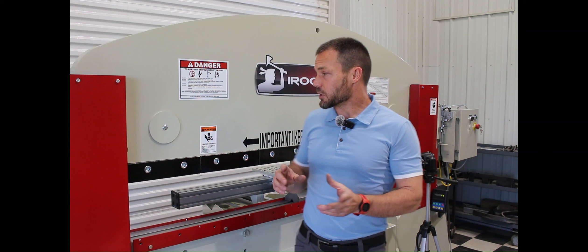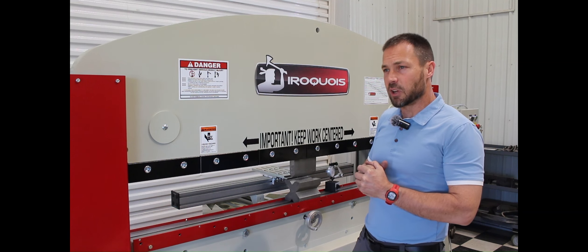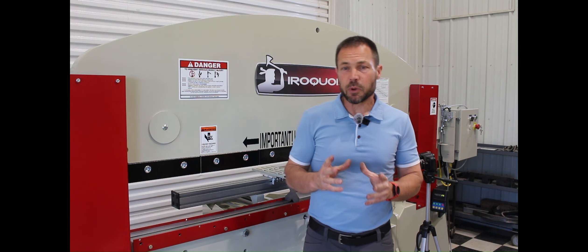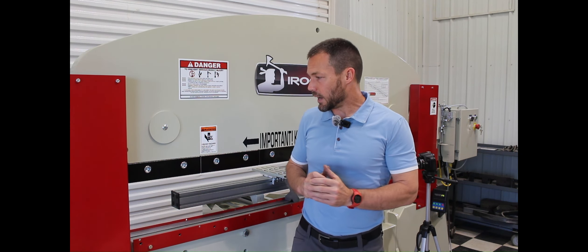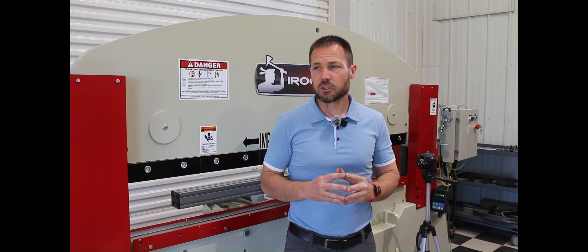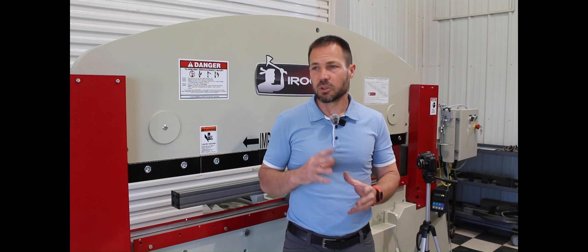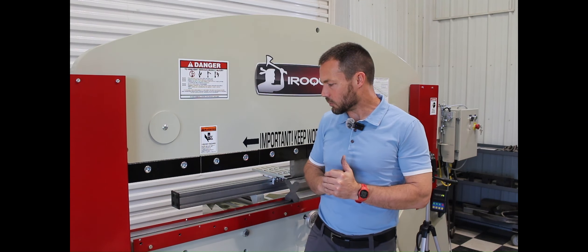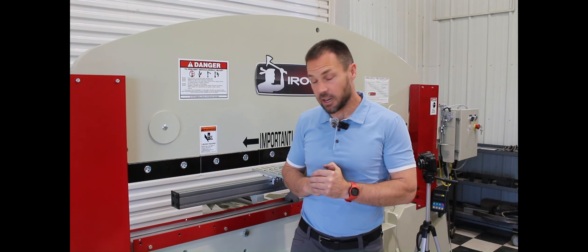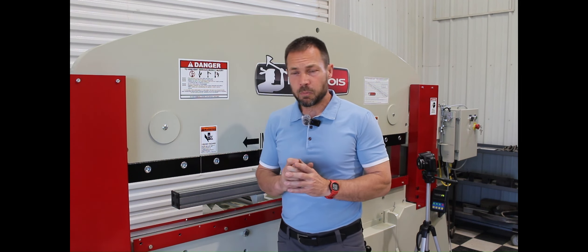We've been building these press brakes now for about 20 years and we've got lots of machines out there. Because of our experience dealing with many of these machines and bending literally millions and millions of parts, we have learned to trust these machines. There are sometimes where things go wrong, but these machines have bent millions and millions of good parts.